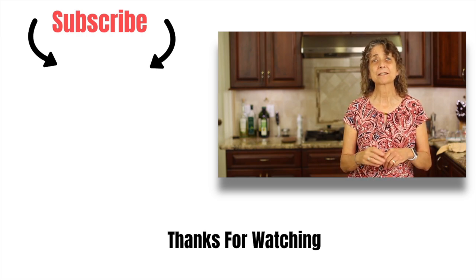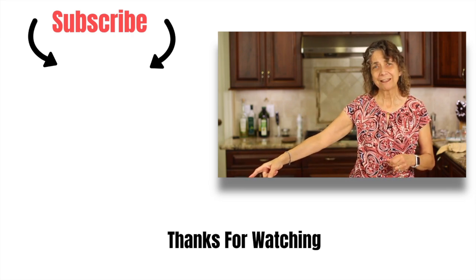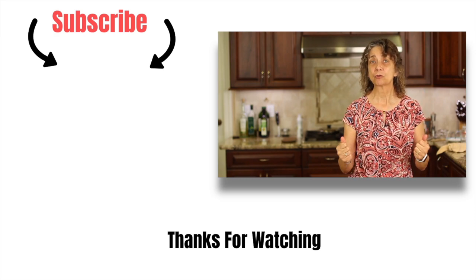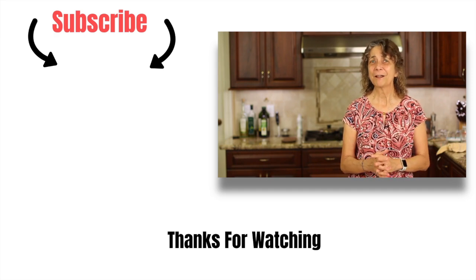If you like tuna recipes and want to try another one, I've got a really good tuna melt recipe for you — I'm going to leave a link right here, click that and go check it out. You are going to love it! Thank you so much for watching — don't forget to subscribe, hit that like button, and leave me a comment. We'll see you next week!